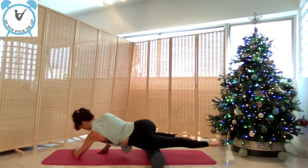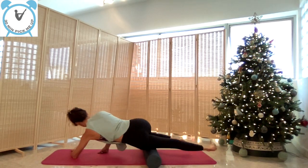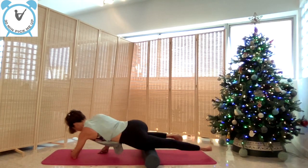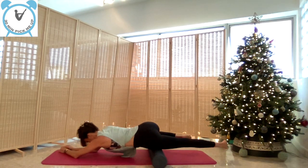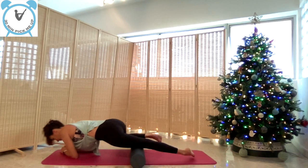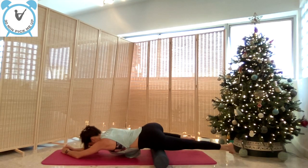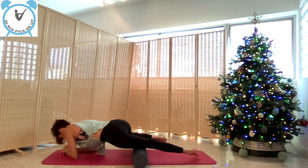Then change the angle slightly so it's at 45 degrees — between the side and the middle. The aim here is to reach the whole leg; we have four muscles at the front, so you want to make sure that every single muscle is relaxed. Go slowly, there is no rush.